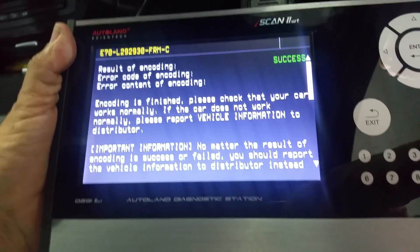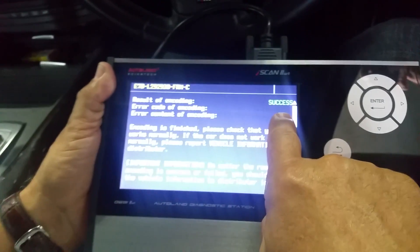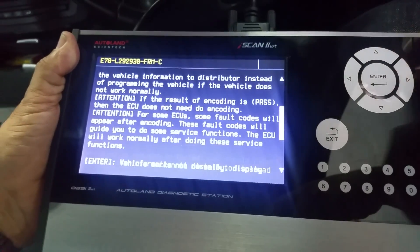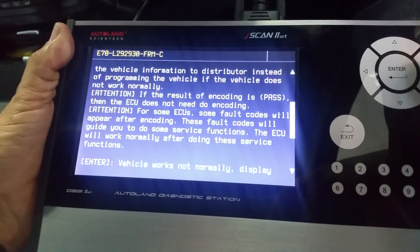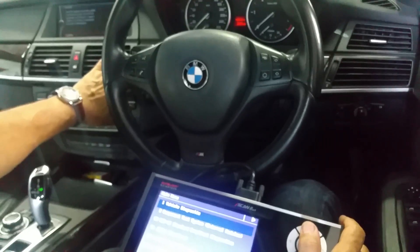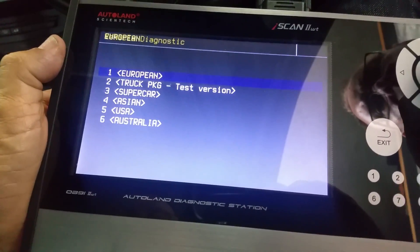Everything was OK. After that we verify the fault by reading the fault codes. The scanner indicates success in the encoding. We then repeat the diagnostic process again, turning the ignition off to allow the encoding to be permanently written on the control unit.